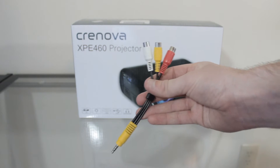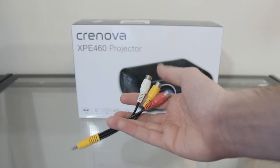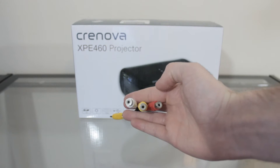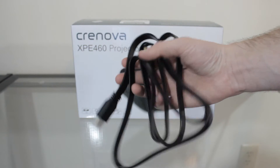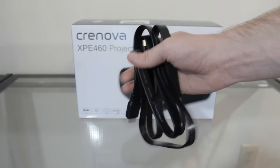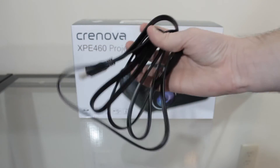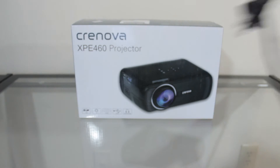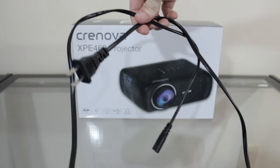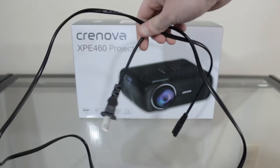Then you get an AV adapter, which allows you to use your audio visual equipment — you plug it in and connect the red, yellow, and red audio visual cables. You also get a nice, hefty HDMI cable that's actually pretty long and decent quality. I'm glad they include this since the projector has an HDMI input, making it easy to hook up to a computer or an Xbox. Finally, you get the DC power adapter — basically a power cord. That's all the accessories included in the box.